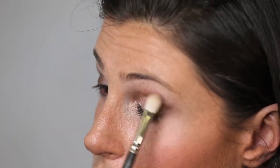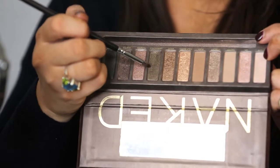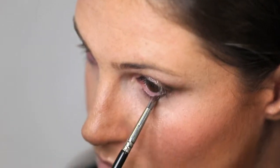Taking a thick long brush, add some of the dark brown to the lower lash line. My eyes can take quite a lot of drama underneath, so I've added a dark bronze pencil to the waterline.